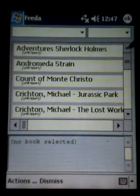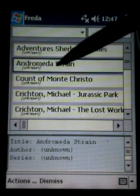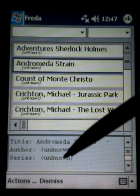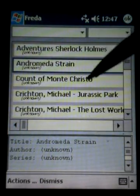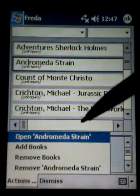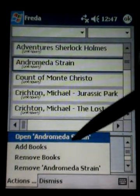So let's say that we've imported them. Now I can come over here and click on Andromeda Strain, and you can see down here it's going to give me a little bit of information if it has it — the title of the book, the author, and so forth. What we do next is click on the book and come down to actions, where it says open Andromeda Strain. So I'm going to click on open Andromeda Strain.